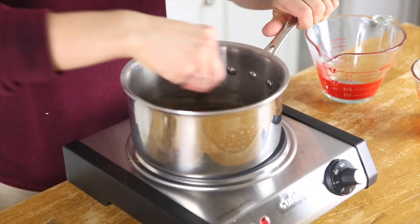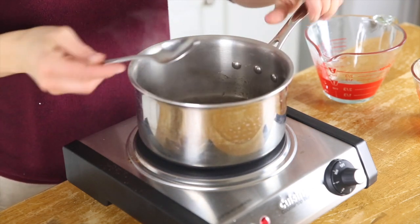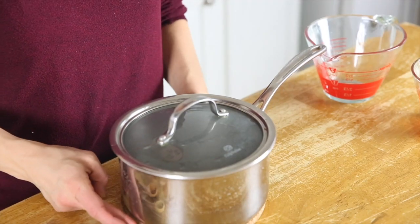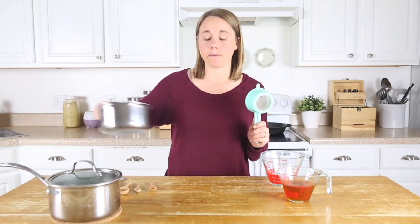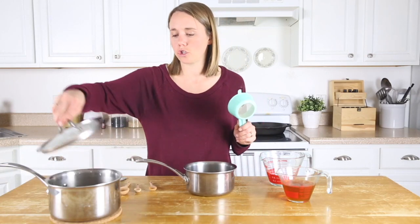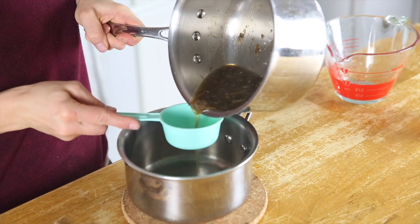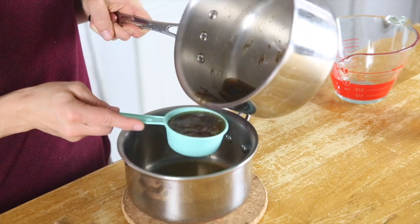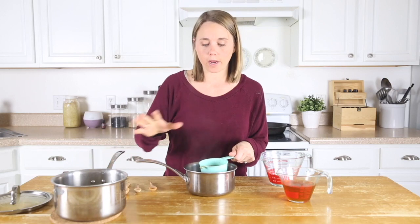Give this a good stir, then remove it from the heat and let it steep for about 10 minutes. After steeping, we're going to strain off the liquid and pour it into another saucepan, getting all of the loose leaf tea, ginger, and everything else out, and then we'll just use the liquid for the next step.